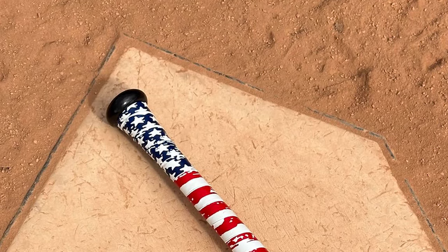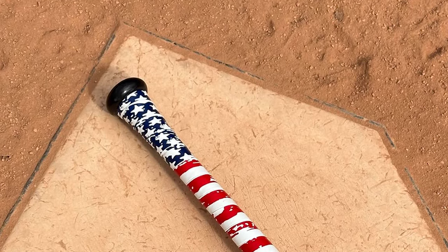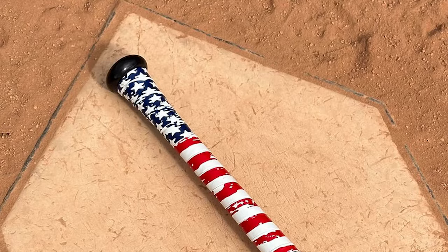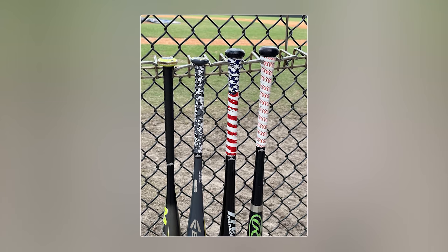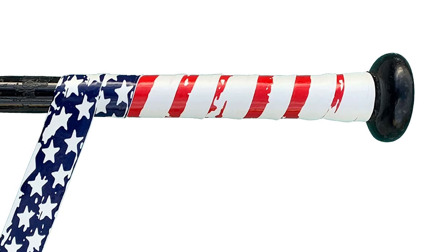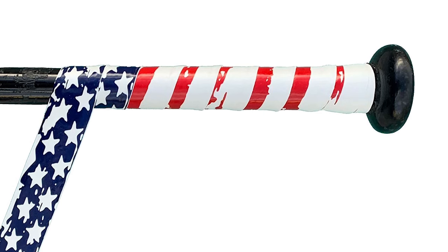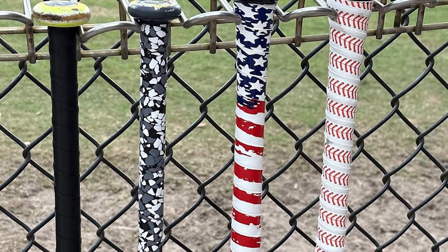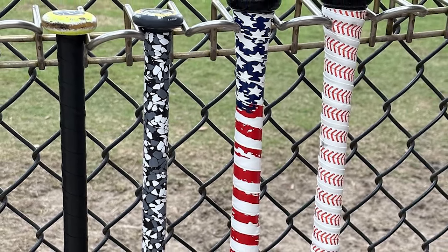With strong and confident gripping power, created by professionals for baseball players, this grip feels just right in dry or wet conditions, offering absolutely no slip. It comes with an adhesive backing that ensures it stays securely on the handle for a long time. The grip tape measures 1 inch (2.5 cm) wide and 43.3 inches long to fit any size bat.